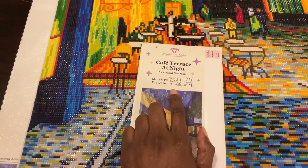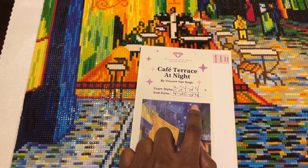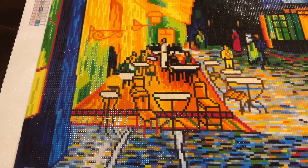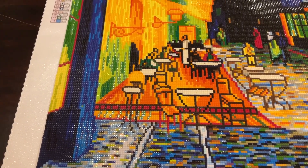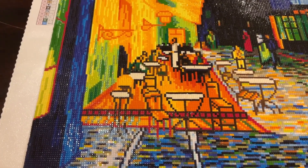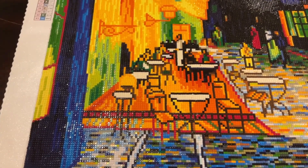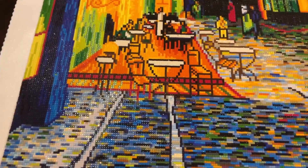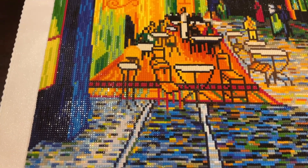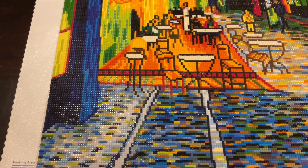I just finished it today. I started this canvas on March 24th, 2024 and finished it today, April 20th, 2024 — so it took me just about a month. I could have finished it maybe a couple of weeks ago but I got busy. I was more than halfway done with it when I started in March, but progress was slow.